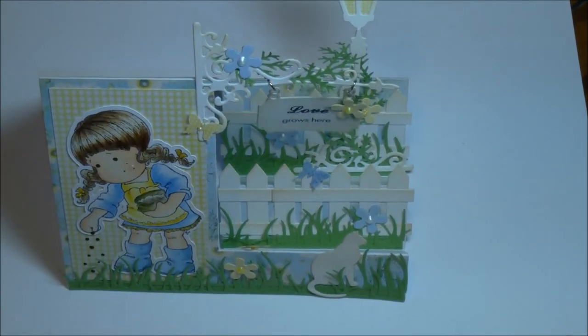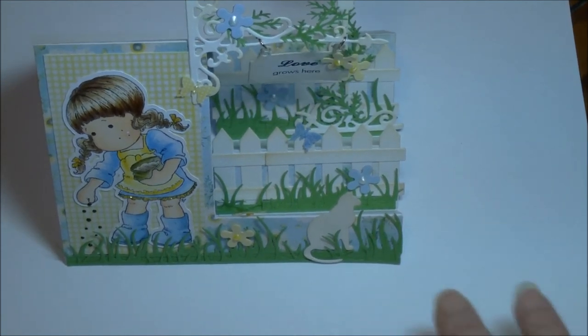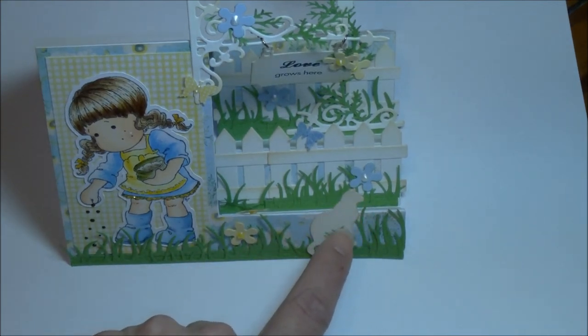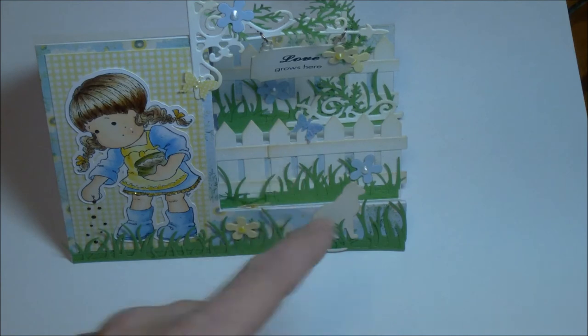Paula's an engineer, in case any of you are wondering — that's why I think she can do this stuff like it. I don't know how her head goes that way. I can copy, but remember she designed these. This is a Cherry Lynn die — the Grass B126 — and this is from the Cherry Lynn A2164, the screen door with the kitten. That's the kitten from there. And then I don't know what that little fence is, but it's a cute little guy too.